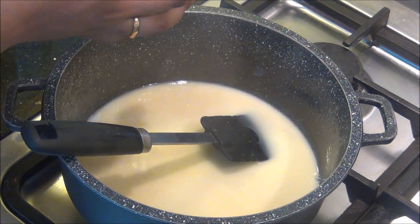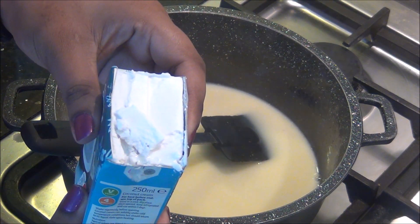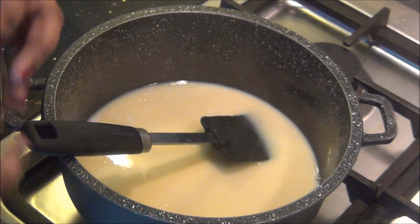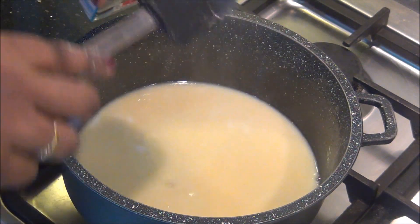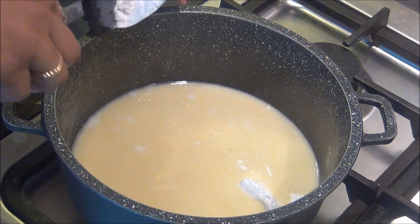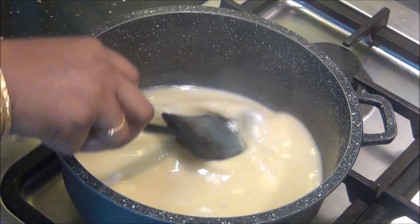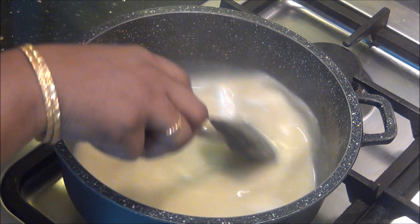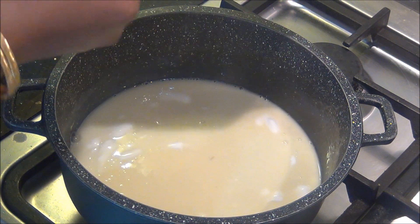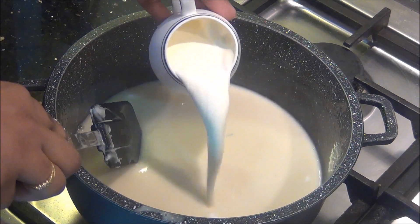Once it starts boiling, I am going to switch off the flame and add the 250 ml of coconut cream. You can see there is water in the bottom and the cream has become thickened at the top, so make sure you do not use the water — just add the cream of the coconut. In some packaging you may not get this water separately, but if you can see it has settled down, make sure you remove it so your ice cream will be very rich and creamy.